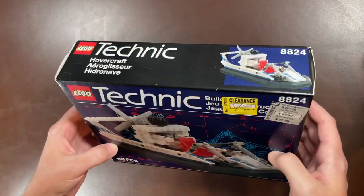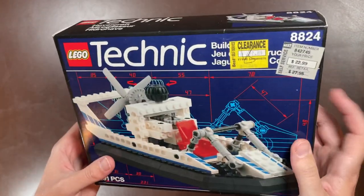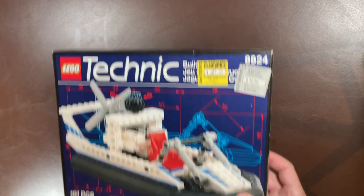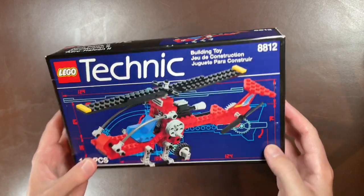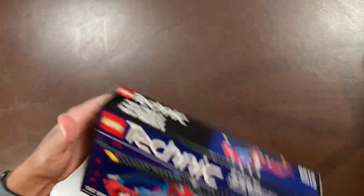Next up is a Technic set called the Hovercraft — it has those really cool rubber pieces. I think I had this set when I was a kid, or my brother did. Not particularly one of the standouts of this collection, but cool nonetheless because it is Technic and it is old and still sealed. Going along with that, we also have another Technic set, 8812, the Arrow Hawk 2 — the push tab is not pushed either.